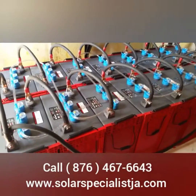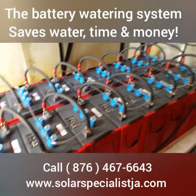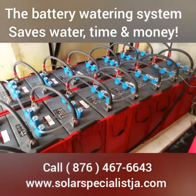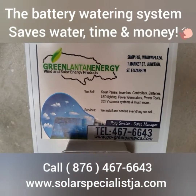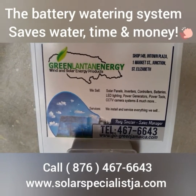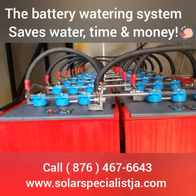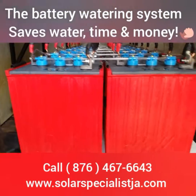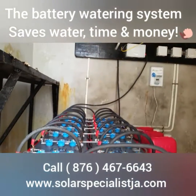You program it and it will automatically water the batteries for you. It waters the batteries once per week, so that's four times a month. This works the same way for a couple of different types of batteries.